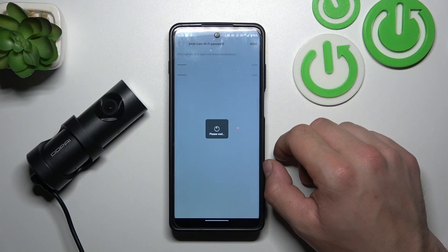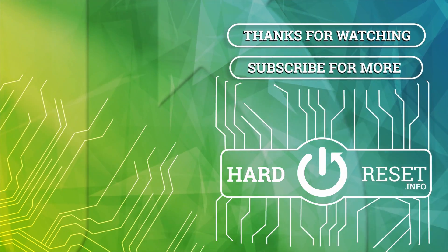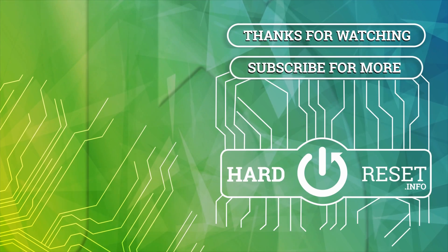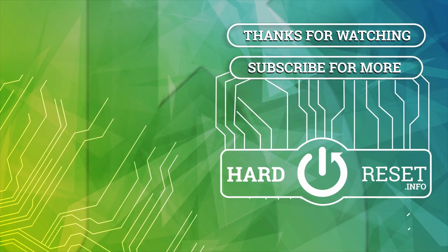If you find this video helpful, please like, comment and subscribe. See you next time.